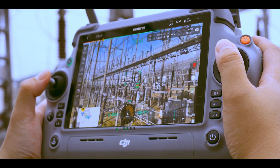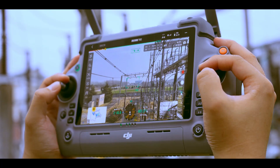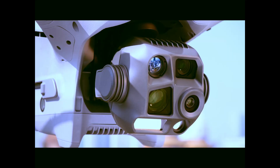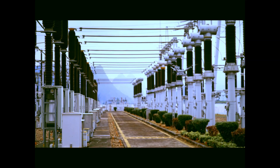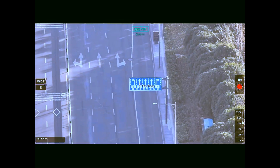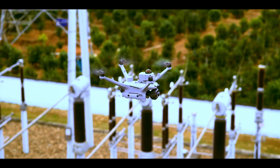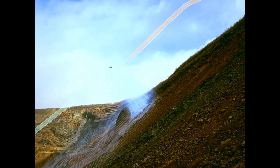DJI's Flight Hub 2 platform is now ISO 27001 and ISO 27701 certified — international standards for information security and data privacy. In short, your data stays yours. And for those who need to present safety documentation for flight permissions, DJI has pre-built compliance templates that are easy to access and easy to explain to regulators.